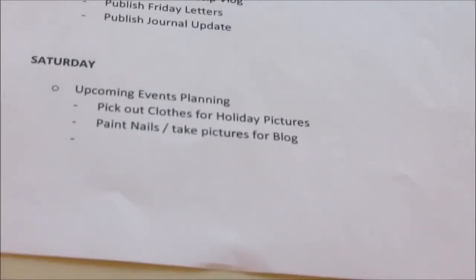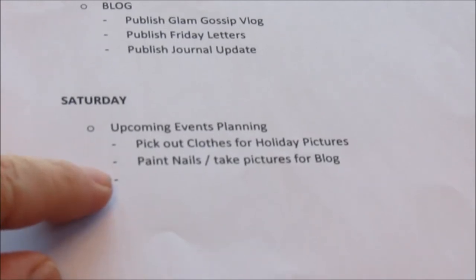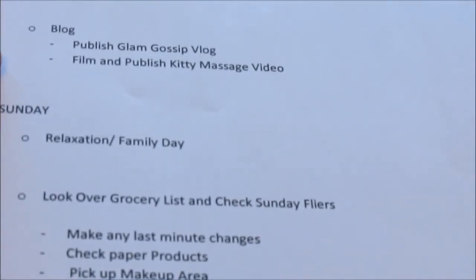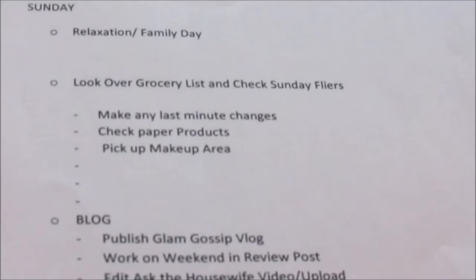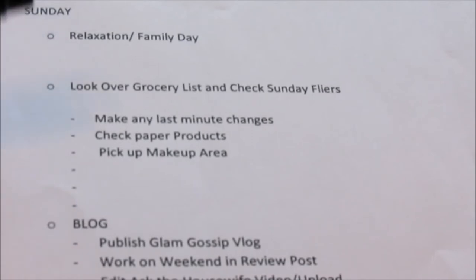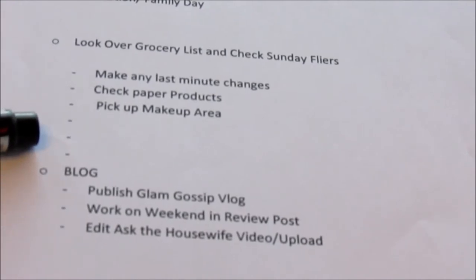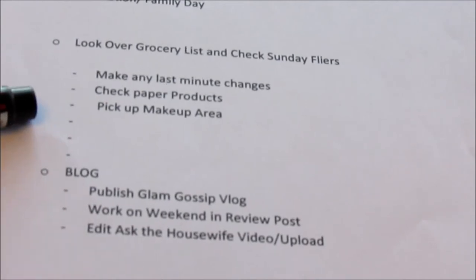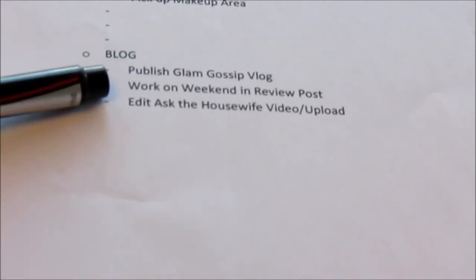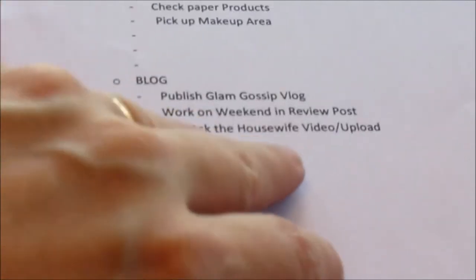Saturday is upcoming events and planning: pick out clothes for holiday pictures because Scott's sister is bringing her really nice camera to take our holiday card pictures, paint my nails, and take pictures for the blog. On the blog: publish the Glam Gossip video and film and publish a kitty massage video. Sunday is a relaxation and family day — I'll be looking over the grocery list, checking the Sunday flyers, making any last-minute changes, checking the supply of paper products, and picking up my makeup area. I might also publish the Glam Gossip blog, work on the weekend-in-review post, and edit and upload the Ask the Housewife video.